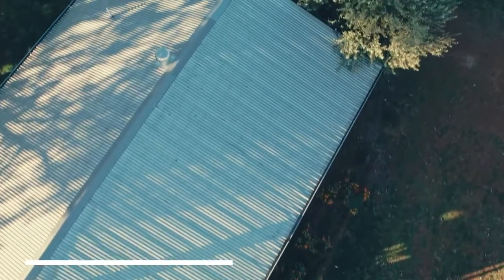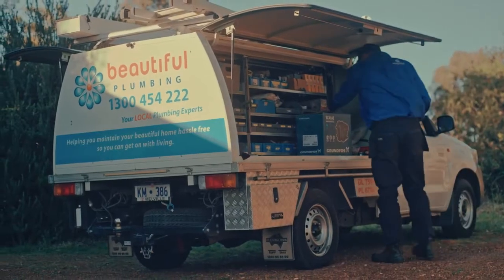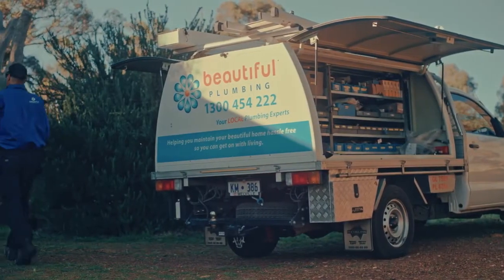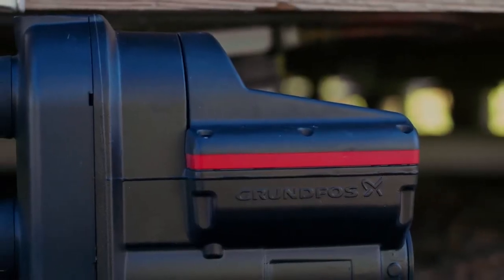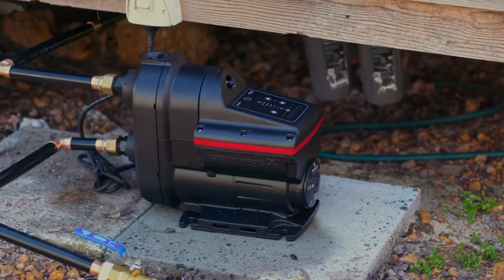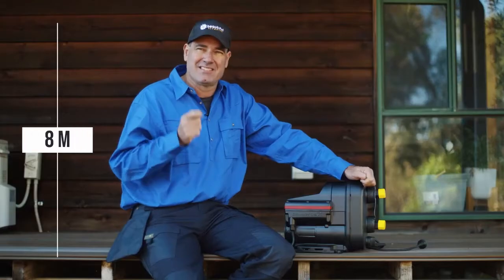We have installed all new gutters with slight falls to the new 100mm downpipes. The one thing that has caused him problems is the pump. Kevin has decided to go with the gold standard and he's chosen the Scala 2, which is from Grundfos. It has a few more features than his last pump — it's built stronger and it's the perfect pump for drinking water. It is self-priming and it can draw a massive eight metres below the pump.